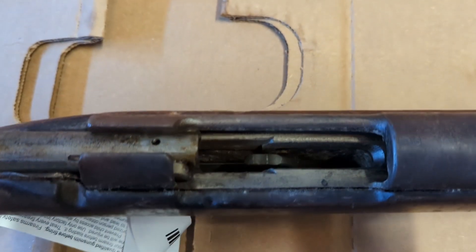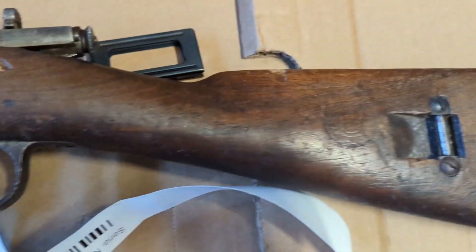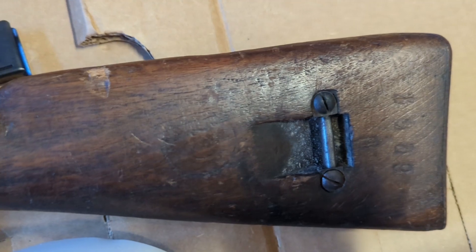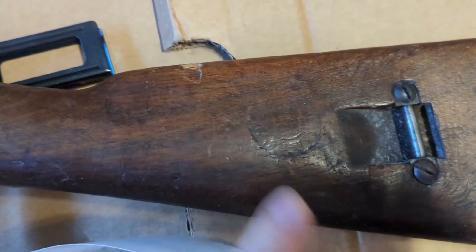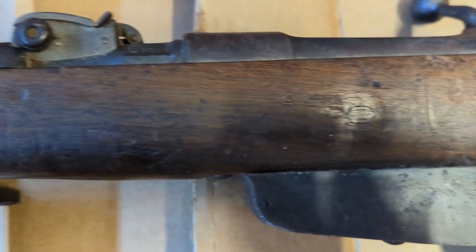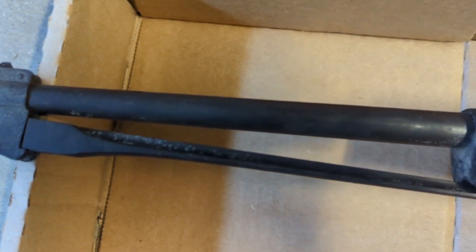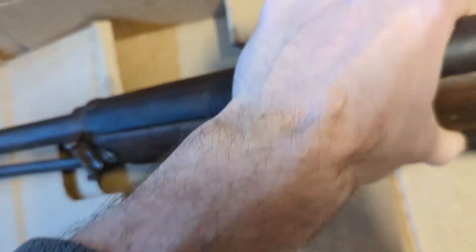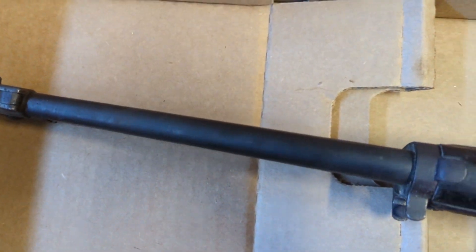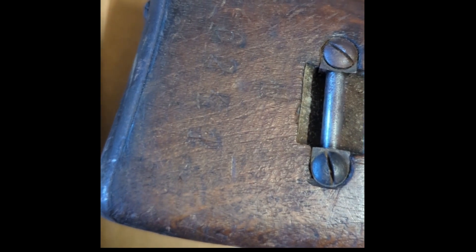The bolt's pretty sticky with Cosmoline, but it feels like it should be pretty smooth once I clean it up. Looking at the other side, the wood looks pretty good. Do you see what looks like a cartouche here? Hopefully when I clean it up I can see a little better. Overall the stock looks like it will clean up pretty nicely. It's pretty dirty, but looks like there's a lot of original finish left too. Looks like this is a brush manufacturer. The stock serial number looks like it matches the carbine, but I'll see a little better when I clean it up.